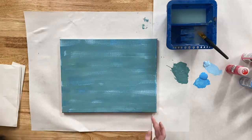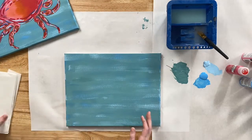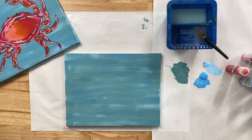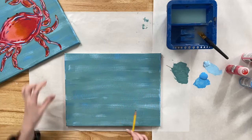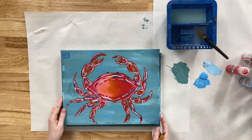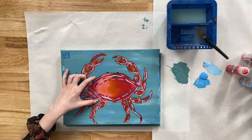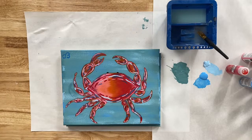I know a lot of you may be nervous to freehand our crab, but don't worry — I'll walk you through it. Grab your pencil and think of your canvas in three sections: thirds. The reason is that the claws are going to make one-third of our canvas, the body of our crab is going to make another third, and the crab's legs are going to make the last third. Try to keep that ratio in mind.